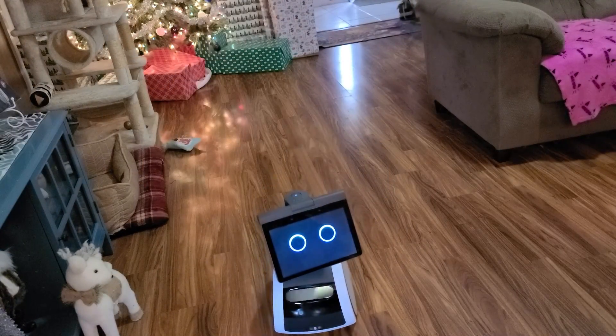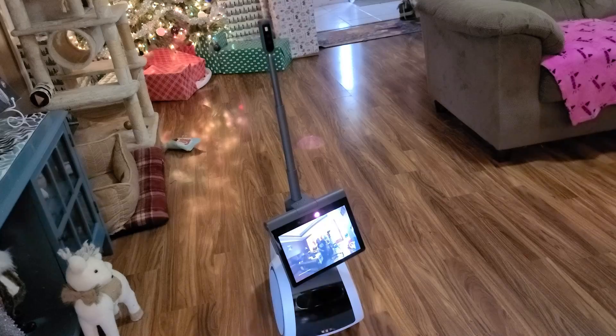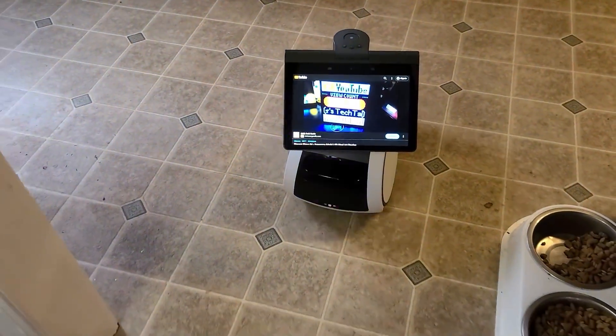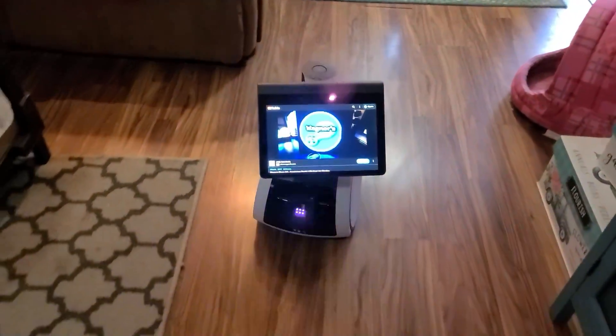Here's another fun thing that Astro can do — take a selfie. It'll put you in frame and take your picture. And if you just want to walk around the house and watch your favorite YouTube channel, listen to music, Amazon Prime, Hulu, or Netflix, you can do all that too.